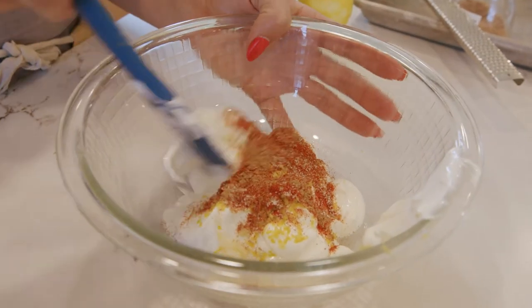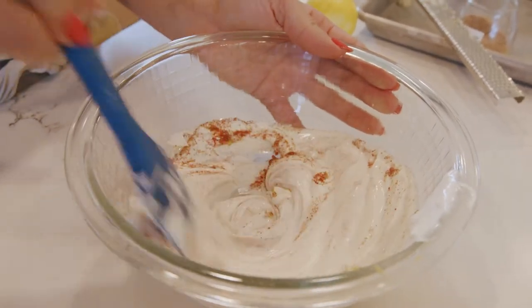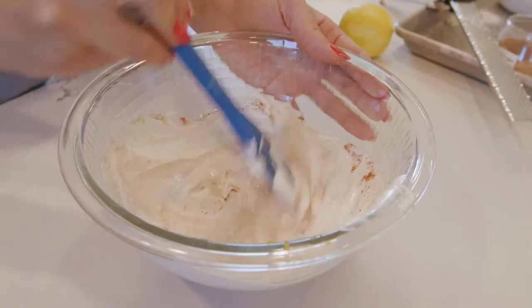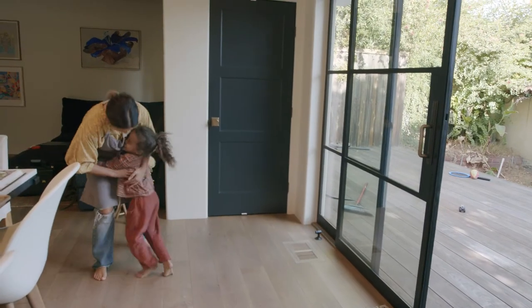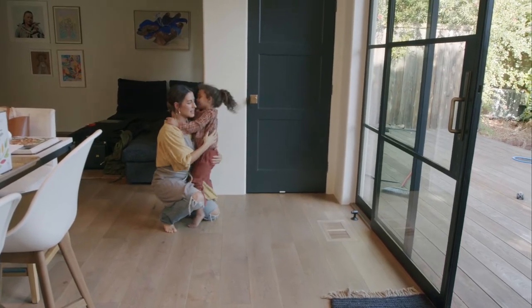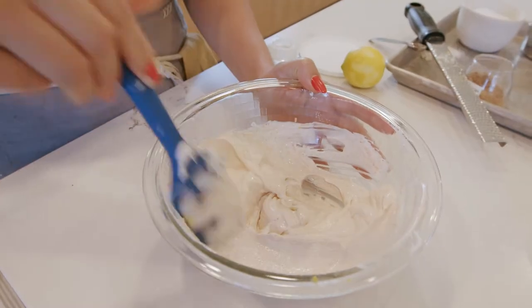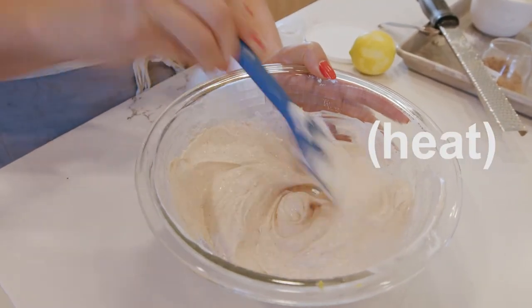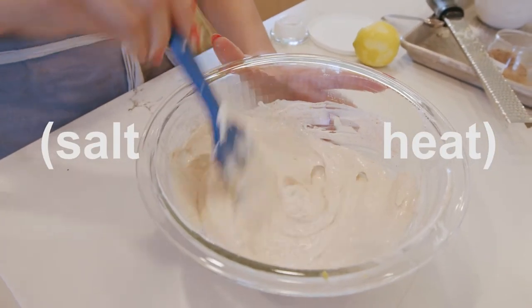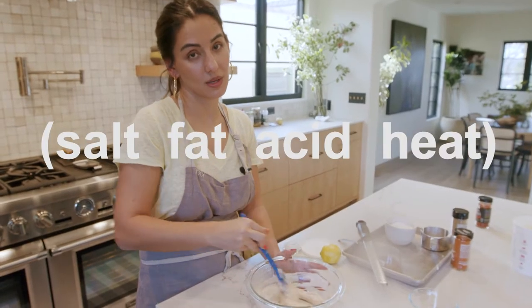Just start mixing and watch the magic happen. It turns into my daughter's favorite color — a nice light hue of pink because of the paprika. And it has a little bit of spice, a little bit of salt, acid, and fat. That is a shout out to my girl Samin.